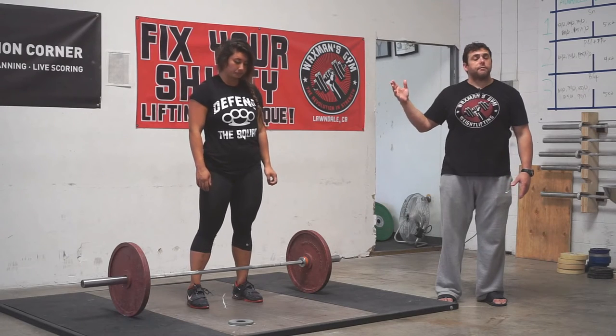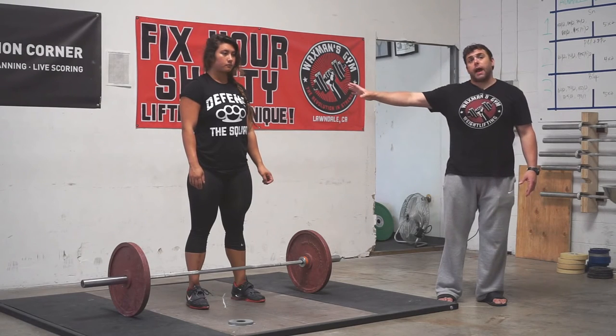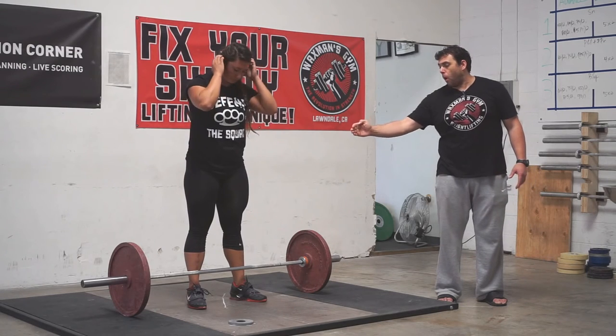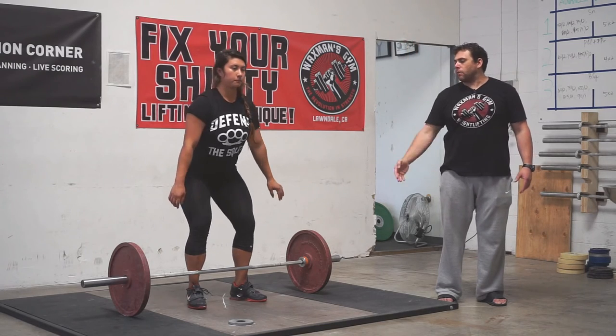The best way we've found to get into this position is to simply squat down to the bar. I'm going to have Allie line herself up so that the bar is over the middle of the foot. She's going to stand up nice and tall and then squat down to the position.